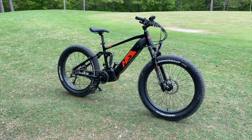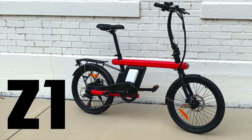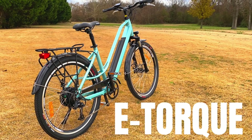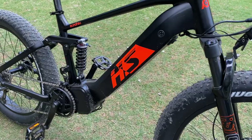Uniro is a brand I've covered before. One of my favorite e-bikes is a Uniro, the Z1. I've also reviewed their e-torque model. As a matter of fact, at the beginning of that video, I noted that I thought I was getting a FatHS then. Links are in the description for both of those reviews, but today — the FatHS, finally.